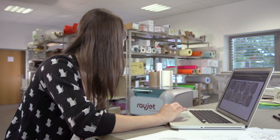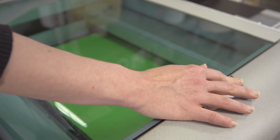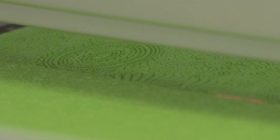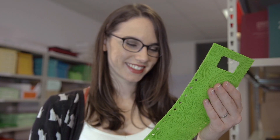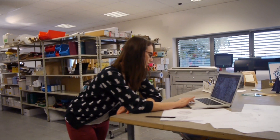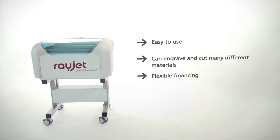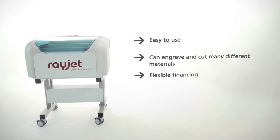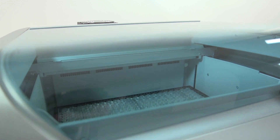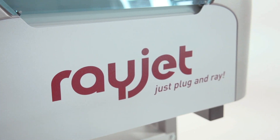Nearly every design can be completed within a minute. The RayJet is a laser engraver that is easy to use and very reliable. It's ideal for starting up a business or for expanding your range of machines. If you're looking for an economic investment for getting started with laser engraving, the RayJet is the right laser for you.